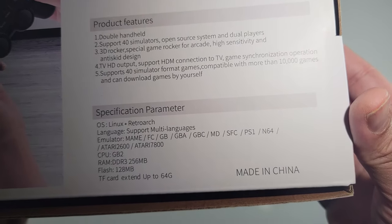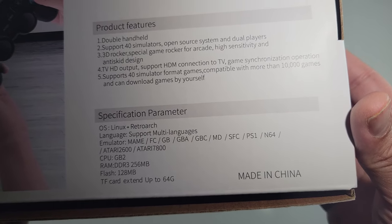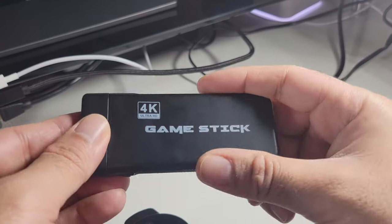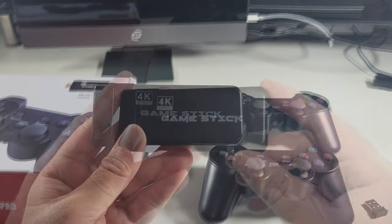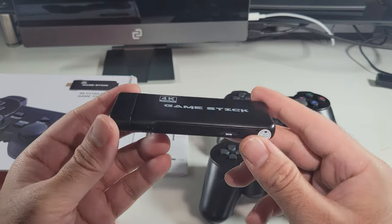You can play from a whole bunch of different systems like CPS, MAME, Arcade, SNES, NES, PS1, GB, GBA and lots more, and you can also add your own games to this unit. The PS3000 is powered by a Cortex A7 dual core chip, so it should run all the included games nice and smooth.